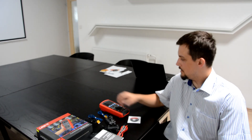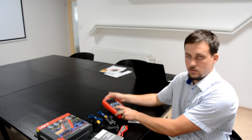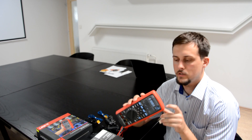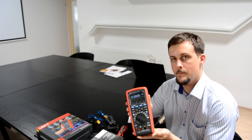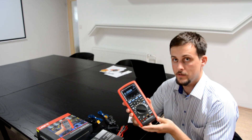Hello! Today I have a brand new digital multimeter from UNI-T. It's a high-end model, the UT-181A, and I will tell you a lot about it today.